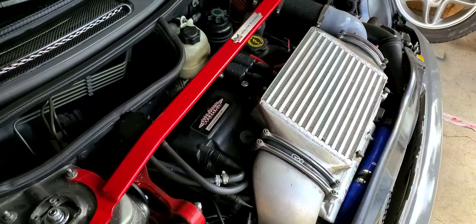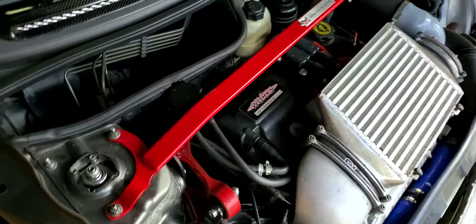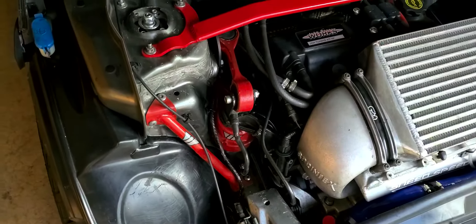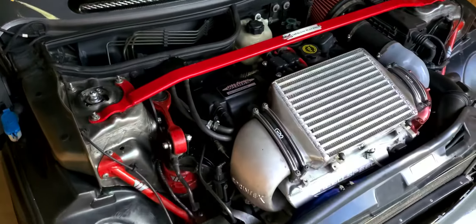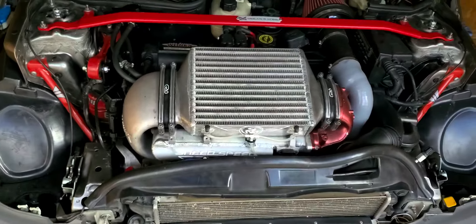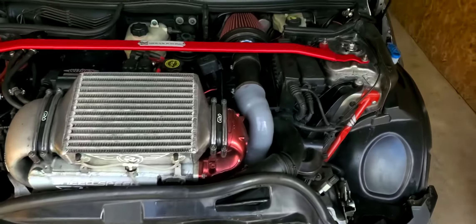It's got coilovers, camber plates, strut bars, convertible strut bars, rear strut bar, adjustable control arms front and rear, adjustable sway bars front and back. I've poly-filled all the stock bushings.